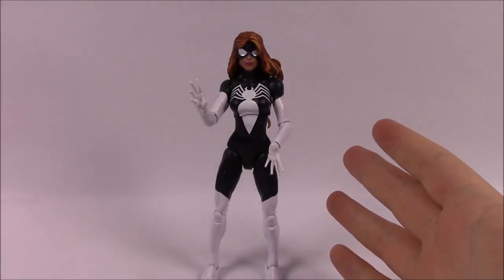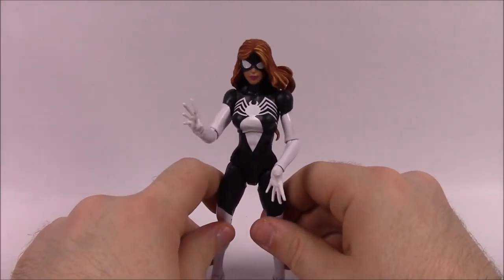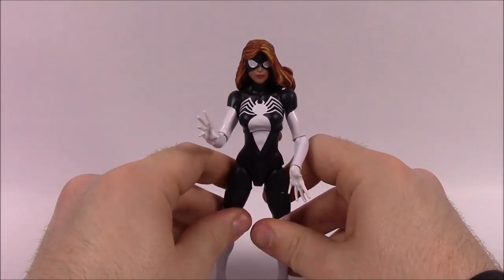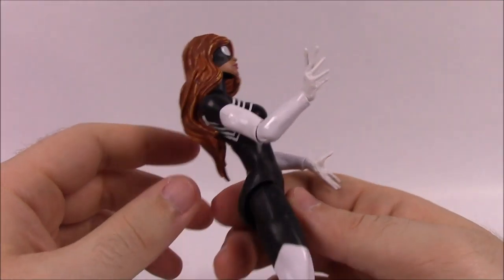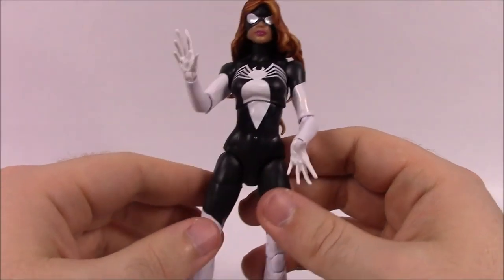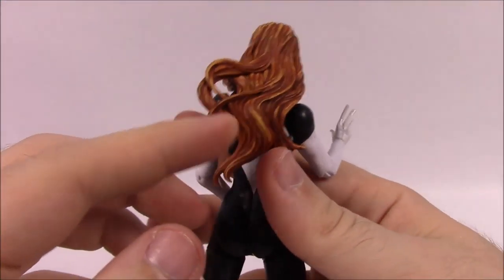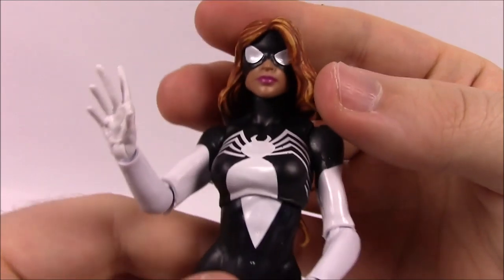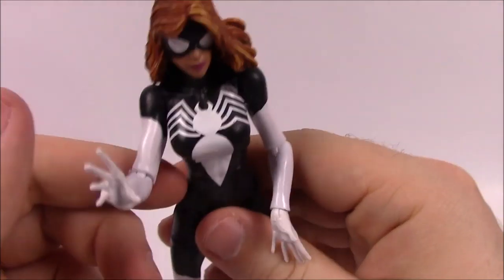Next up we have Spider-Woman, the Julia Carpenter version. Julia was injected with a combination of spider venom and plant extract that gave her powers similar to Spider-Man's with some differences. I like this design — Spider-Woman always has an interesting character design. She's got long hair in a red and blonde mixture, her face is exposed with pink lipstick, and she's in a black suit with white details: a white spider on her chest similar to Venom's, white arms, and white legs from the thigh down.